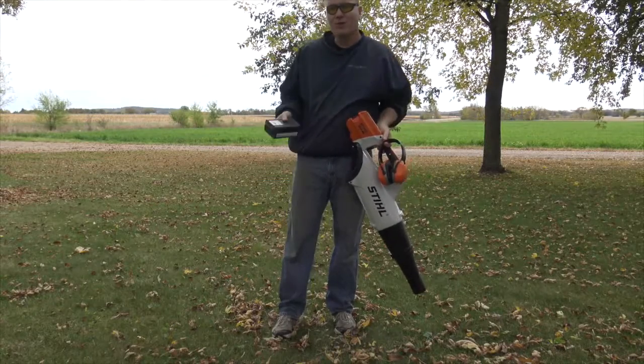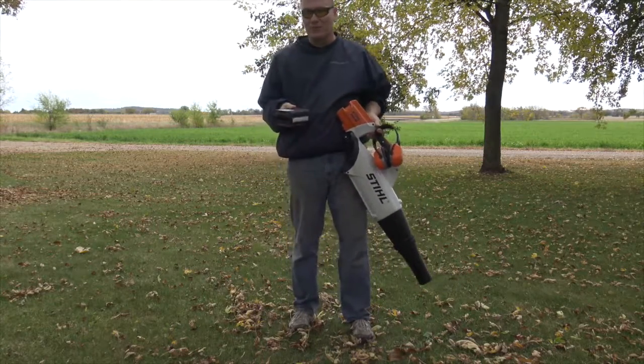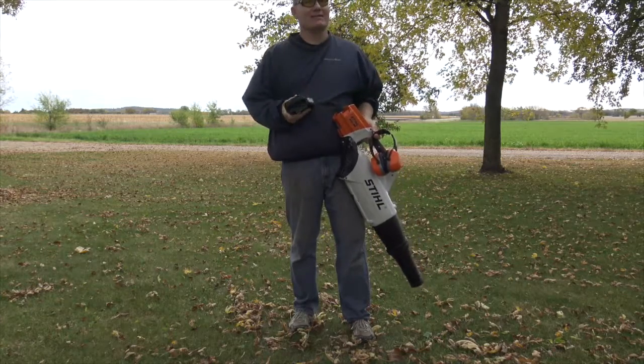This is John Young with The Weekend Handyman. Today we're going to be blowing the leaves in this part of the yard and getting them into a pile here. My daughter is going to be coming home from school in a little bit, so I wanted to kind of surprise her because she's been raking and such around the yard.